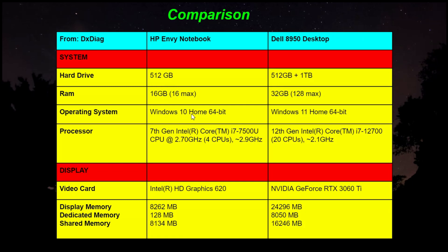The notebook has Windows 10 and the desktop has Windows 11. Why not just upgrade to Windows 11 on the notebook? I can't, because of the processor. Both have an i7, but the new desktop has the 12th generation and the laptop only has the 7th generation, which does not support Windows 11. Also, on the laptop there are 4 CPUs while the desktop has 20 CPUs. For the display and video card, the laptop has Intel HD 620 graphics while the desktop has the NVIDIA GeForce 3060.